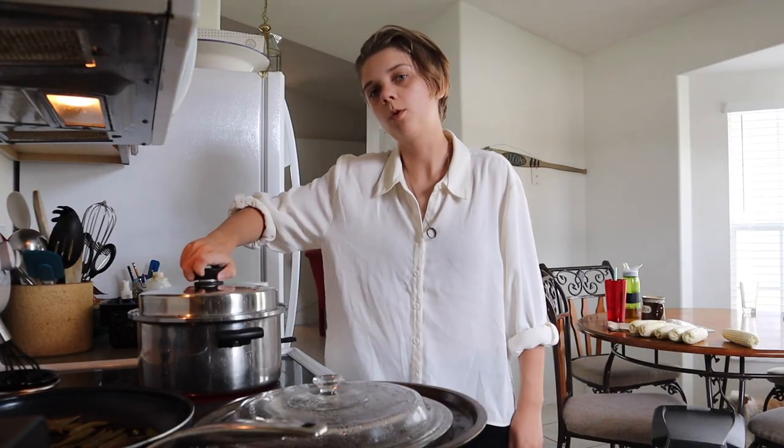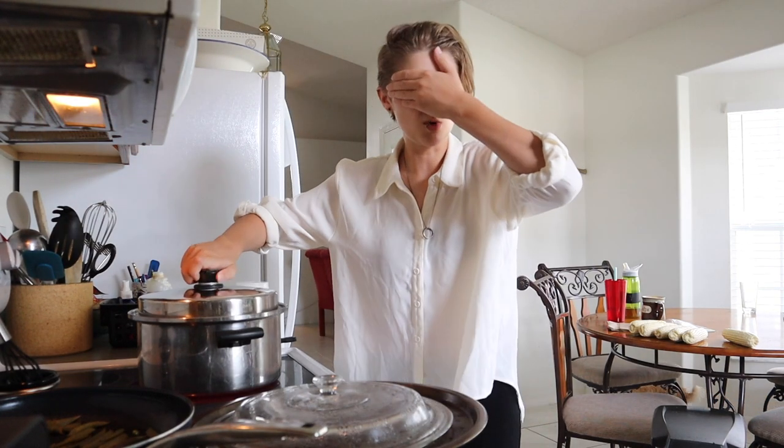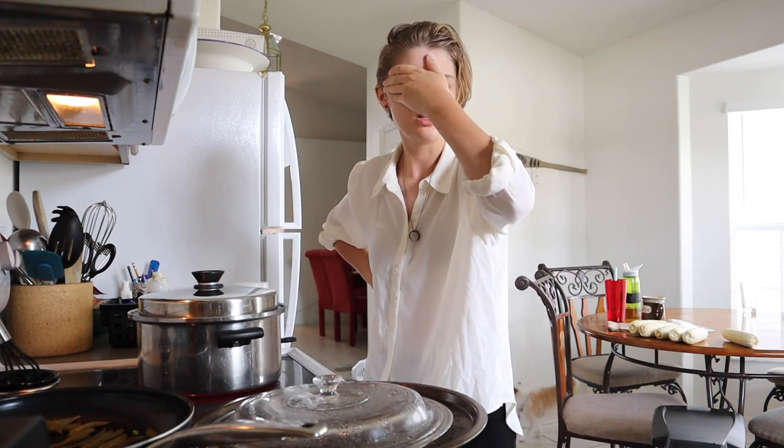Next you have your corn. Then you get your pot of water and you do not watch it, because a watched pot doesn't boil — based on scientific fact.